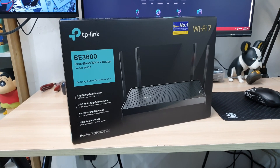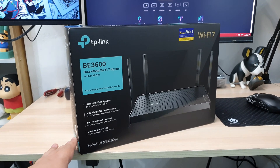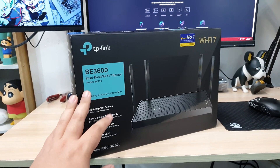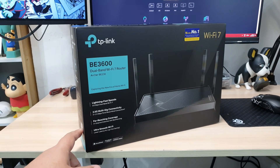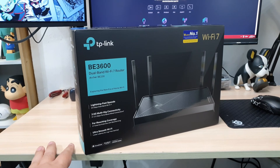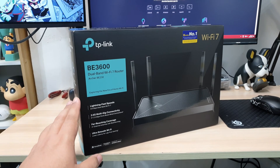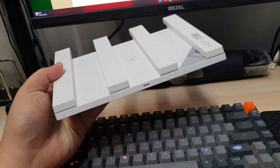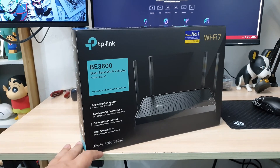Hey there, welcome to my channel. Just like you, I'm a regular media user. With the release of the TP-Link Archer BE230 BE3600 dual-band Wi-Fi 7 router, I figured I'd give it a try. Since there are many reviews out there, as a fellow casual user I'm curious to see how it really performs in everyday use. So in this video I've been diving into the real-world performance of the TP-Link Archer BE23 BE3600 dual-band Wi-Fi router. I'll also be comparing it to the router I've been using, which is the Huawei Wi-Fi AX3 Wi-Fi 6 Plus. So without further ado, let's jump right into it.